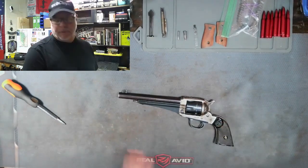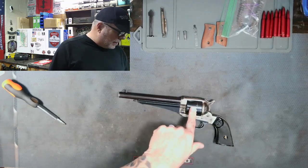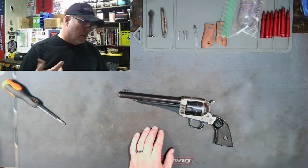This is a reproduction made by Huberti, in the 70s or 80s or something like that. The owner is telling me that he's having problems with the cylinder not rotating when you pull the hammer back.